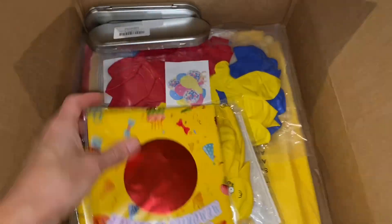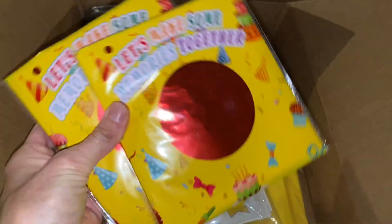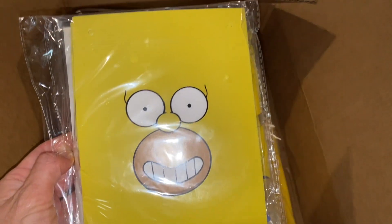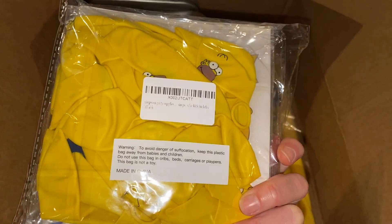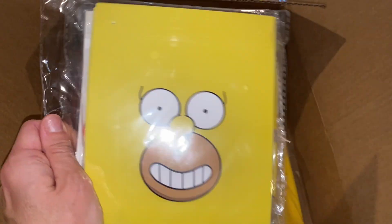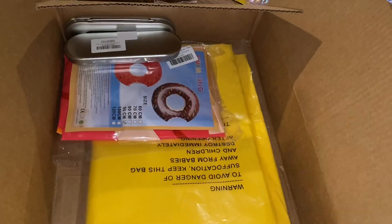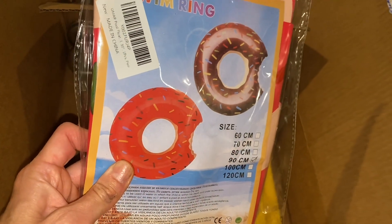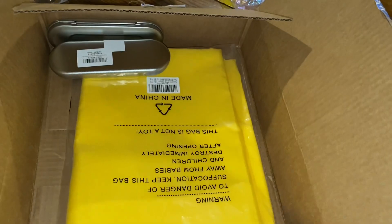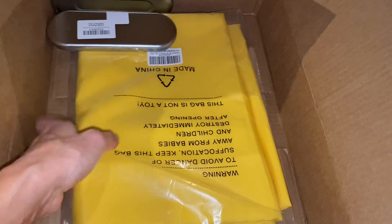This is all the stuff I purchased on Amazon for this project. These are balloons, these are the number 44, and these are banners and balloons — I think there's also a little thing for a cake in there. I got these balloons too, though I'm not sure if I'll use them yet. And I got this blow-up donut ring for the pool.